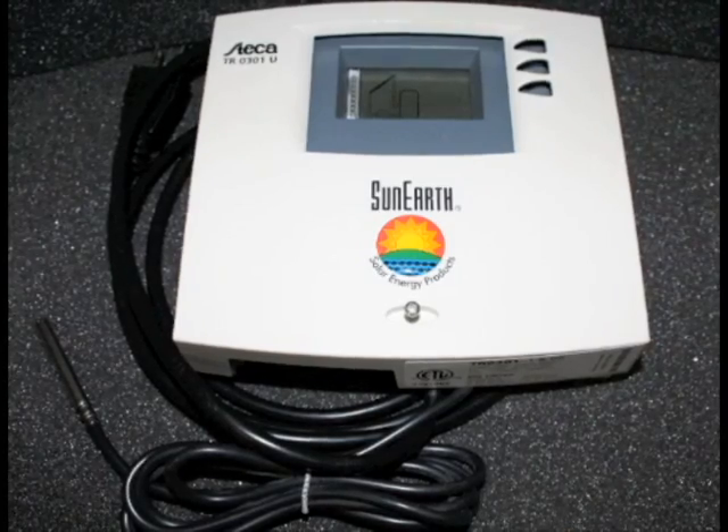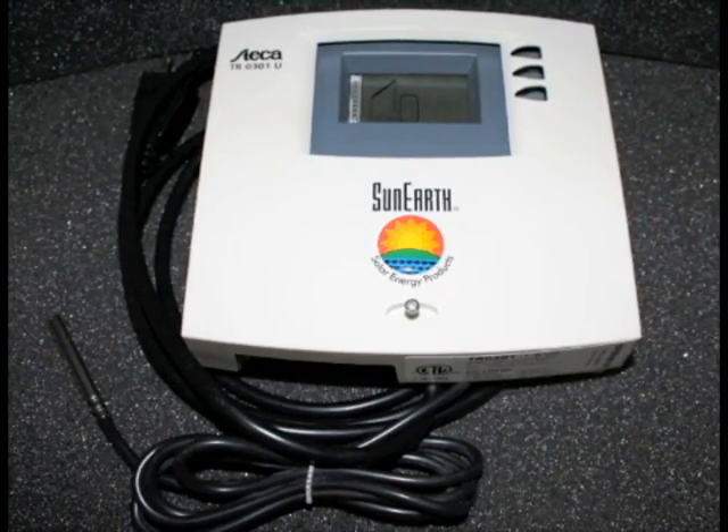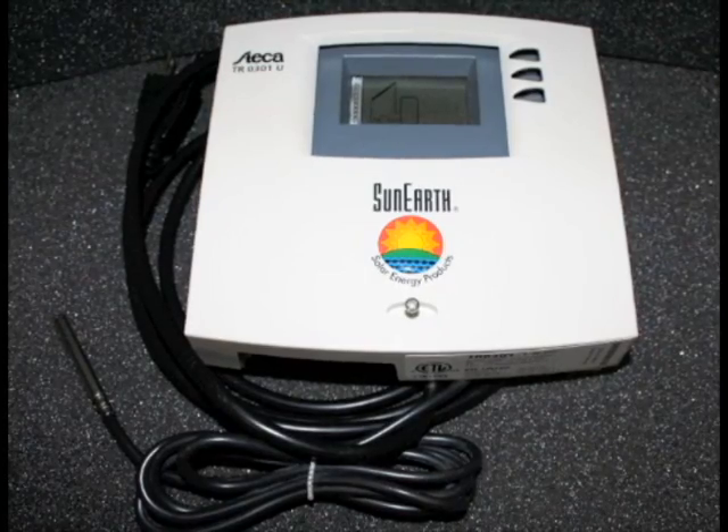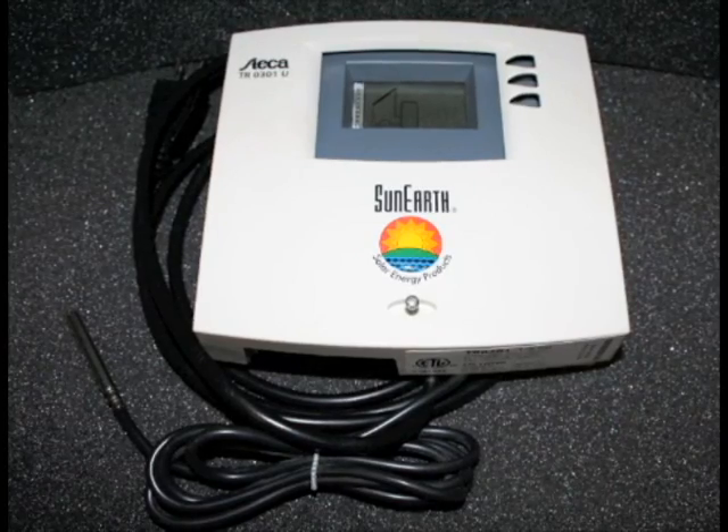This has three different inputs for sensors, so that you can measure the temperature at the top of the collector, the output of the collector, the bottom of the storage tank, and the top of the storage tank.